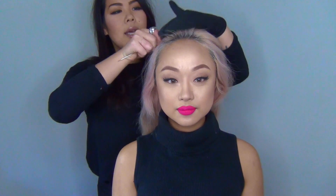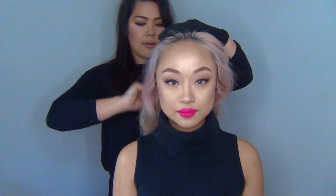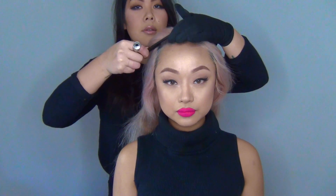So now we're going to be putting in the parting. A really low side parting works really well with this look to get that shape coming through. First thing you're going to do is just take this and split it into two sections with your clip, and we're going to do it so the curls are going into her face.